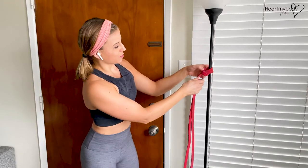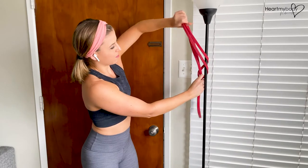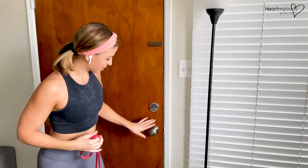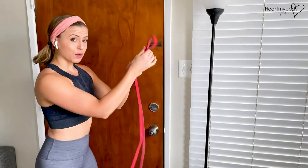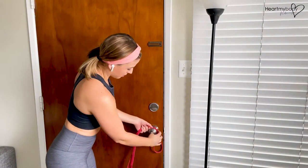You could also do this with a doorknob, and here's how. We want to make sure the door is secure and closed so it's not going to be moving around. We do want to, again, make that loop on the one side.